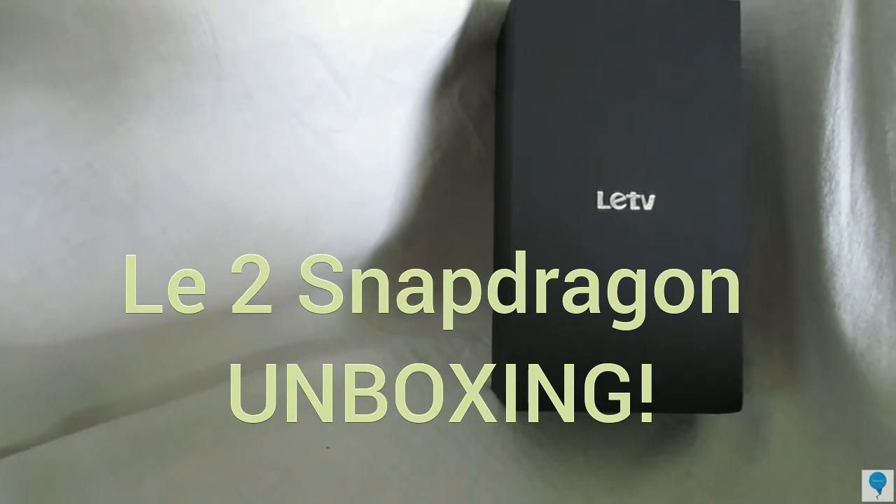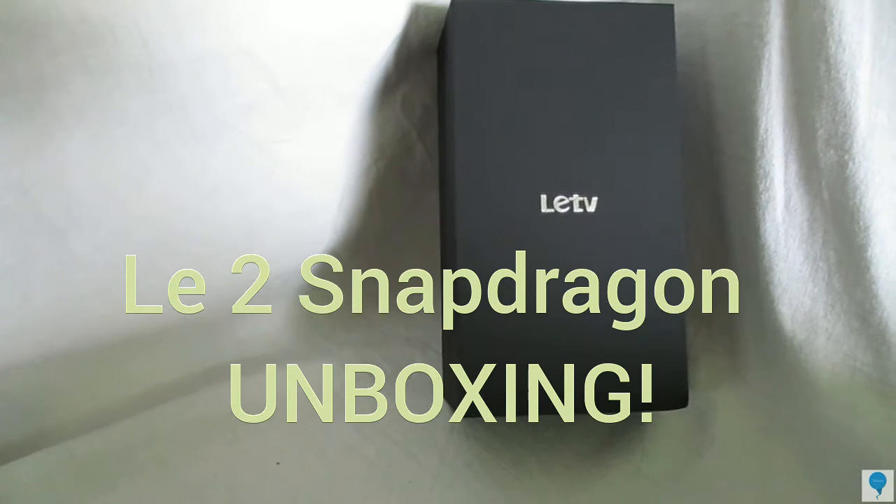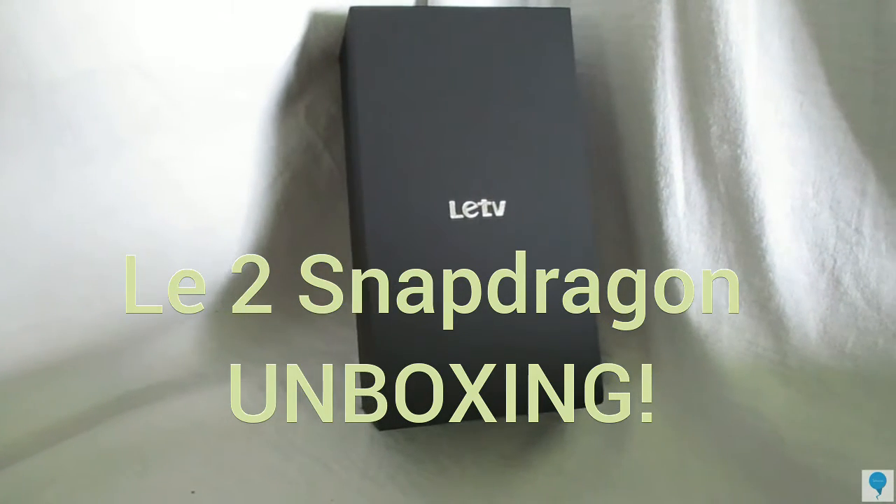Hey guys, my name is Arnav, this is Technovision, and while testing the LeEco Le 2 I have decided to make an unboxing video on it. So without further waiting, let's start it.